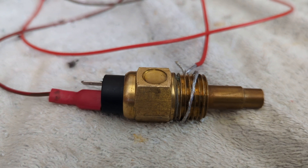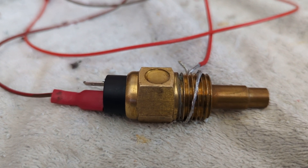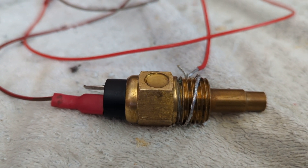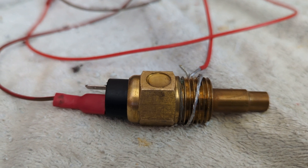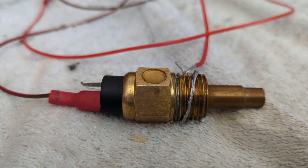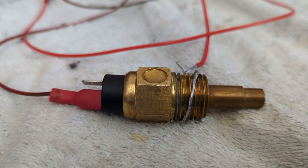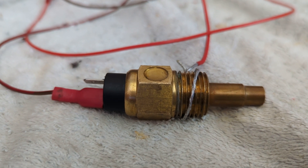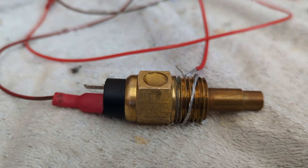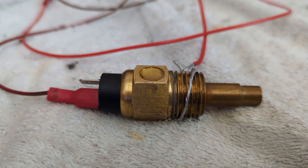It is worth noting that I had to clear a great deal of PTFE tape off the thread of the sensor. The sensor earths through the threads, so there should be no PTFE tape used on it, because that will stop the signal getting through. So please, when you refit, do not use PTFE tape as that will cause the sensor not to function as it should.